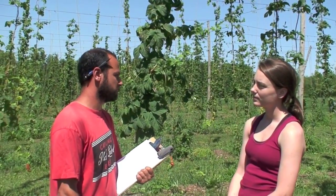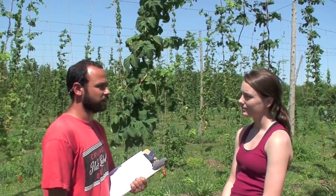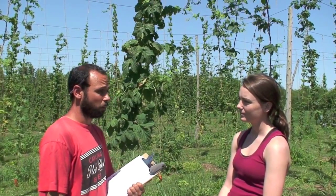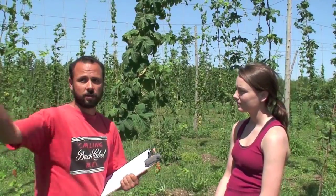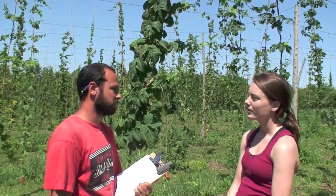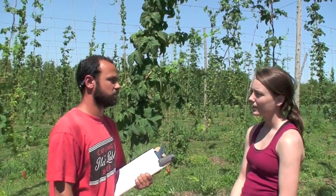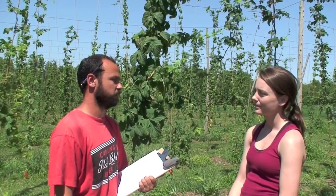There are wasps that specialize on aphids, for instance. But a generalist feeder like a ladybug would very quickly leave the hop yard and go feed someplace else, because they can feed on a wide variety of pests, not just pests in a hop yard. You want to be careful in choosing your biological control agent if you choose to release one.